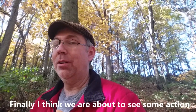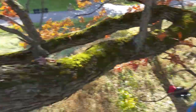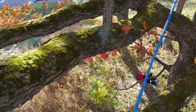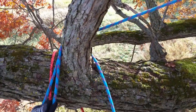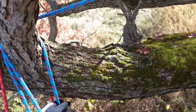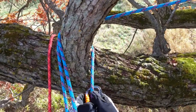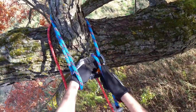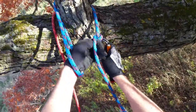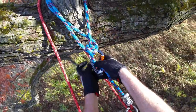I'm lanyarded into the tree right now so I can put slack into my primary line — I'm no longer hanging on it. Take a bite and put it around your redirect point. You can do vertical, you can do horizontal, it doesn't really care. Put your hand through the bite so you can keep track of it. Clip on the carabiner. Take the main line of the rope and wrap it around once, one more time — just a half turn. Then put that bite of rope right through it.